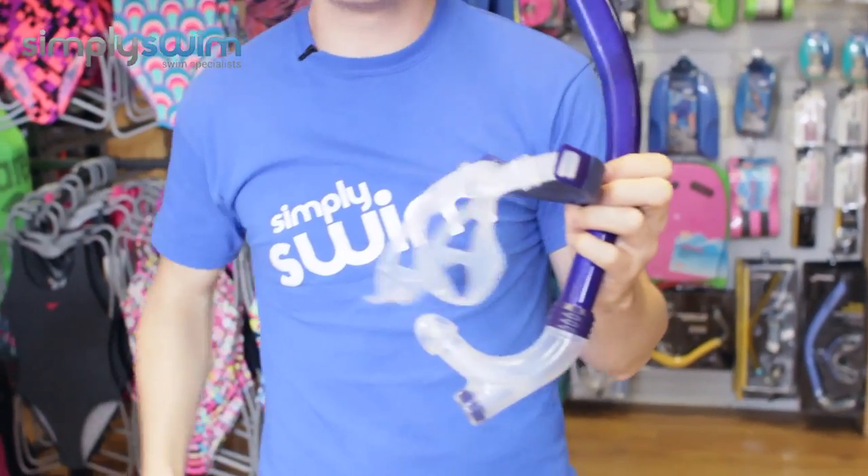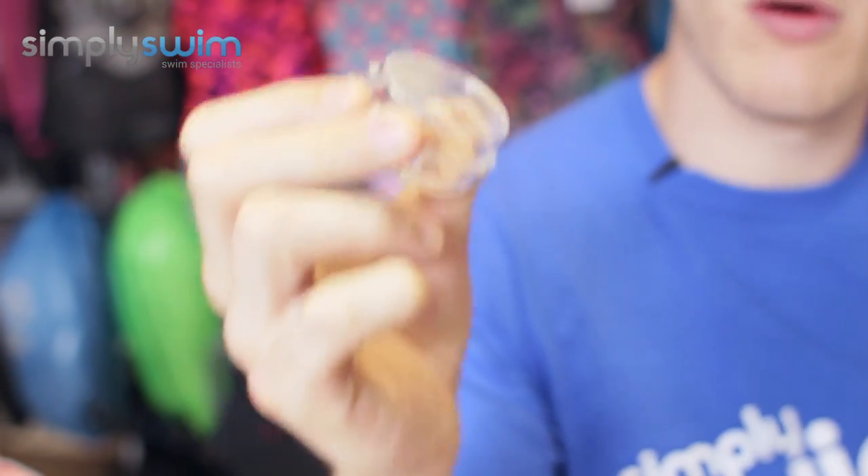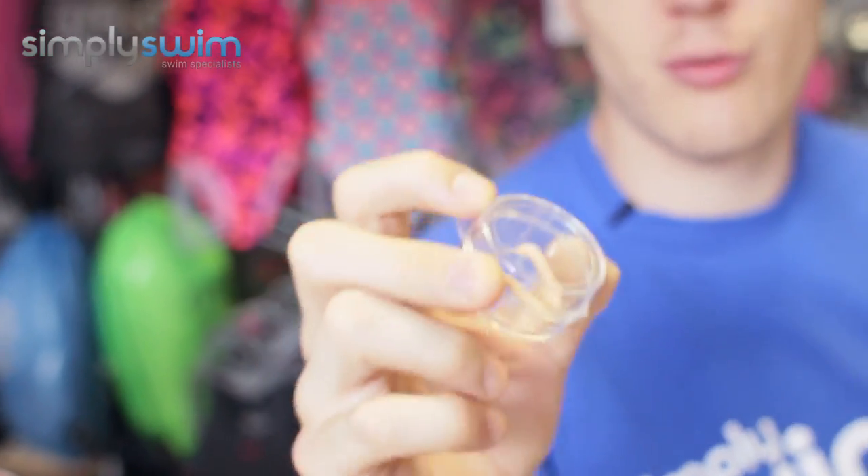Lastly, you get a nice free nose clip included, which is a great little package — I'm always losing my nose clip, so the fact that it comes included is a nice little touch from Zog.